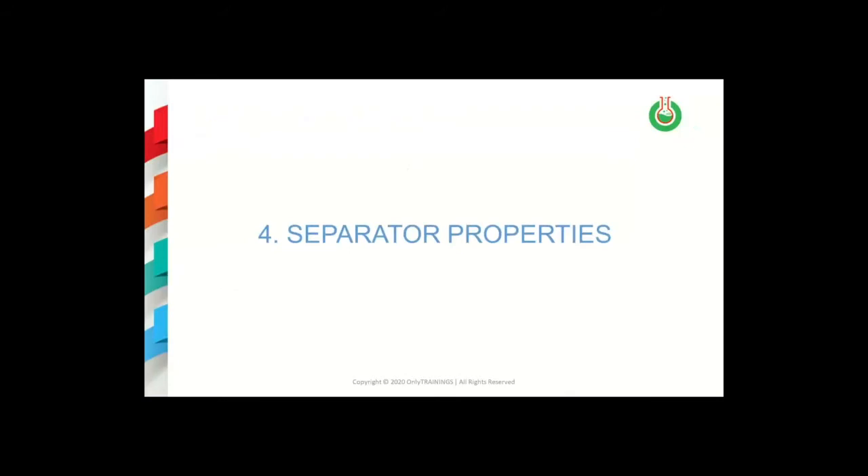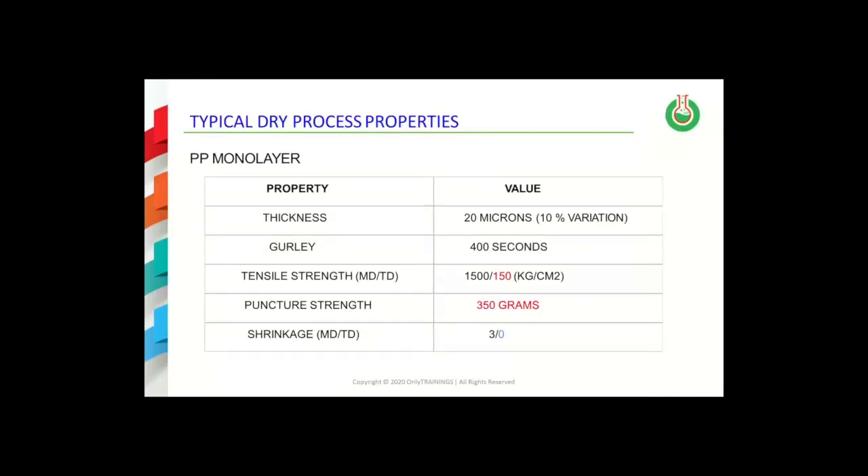Now attention will be given to the properties of some of the battery separators. This slide provides a summary of typical properties reported in the literature for dry process separators. The properties shown are for PP monolayer separators. One point that always needs to be noted about these data is that the properties are different in the machine direction compared to the transverse direction, because the orientation of the film in the dry process occurs only in one direction.